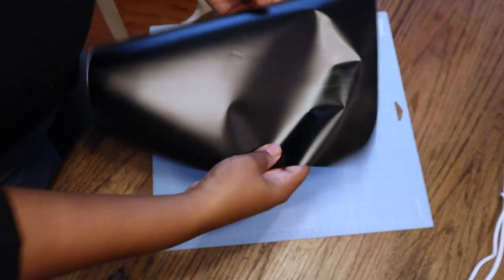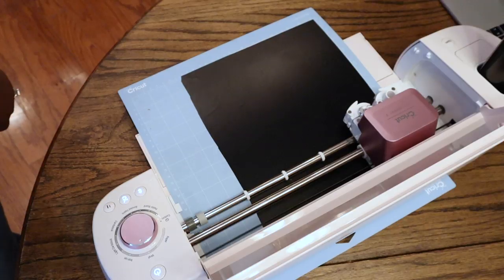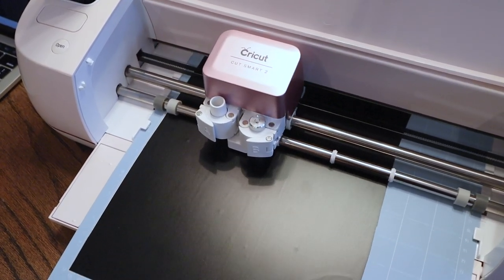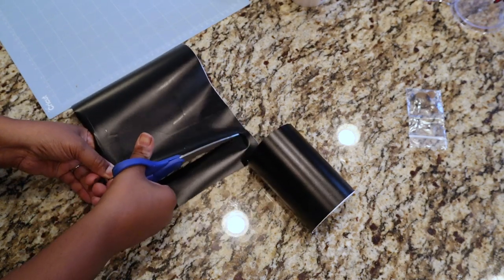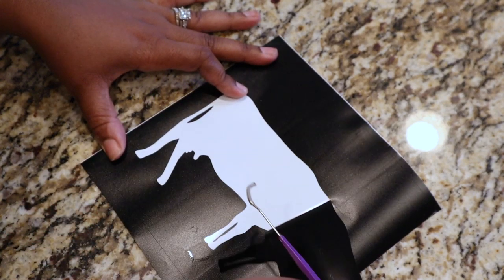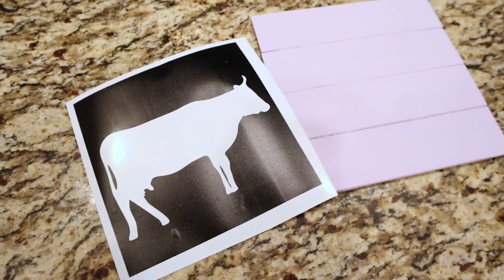I created some stencils in Design Space and now I'm going to cut them out with my Cricut. I'm using removable matte black vinyl. I'll let my Cricut cut out my designs, then use scissors to cut off the excess pieces. Then I'm using my weeding tool — literally like a little toothpick thing you can get from the Dollar Tree — and I'm weeding out what I don't need, like the cow outline, creating a removable stencil.